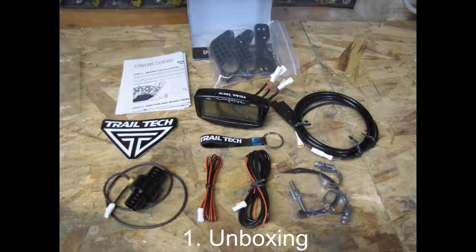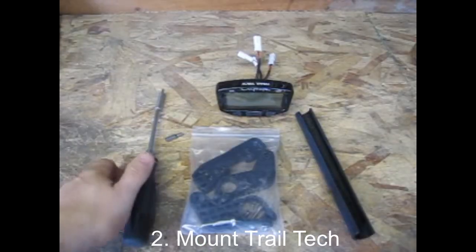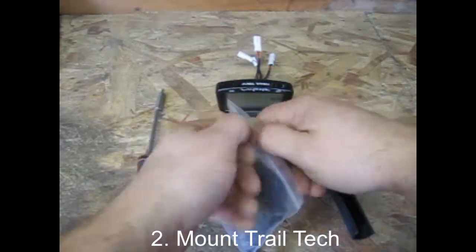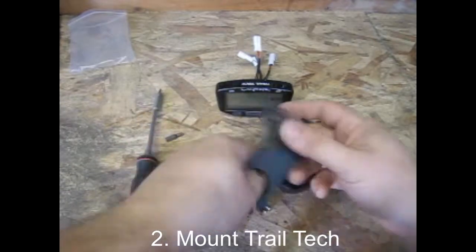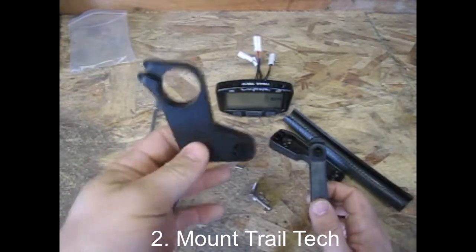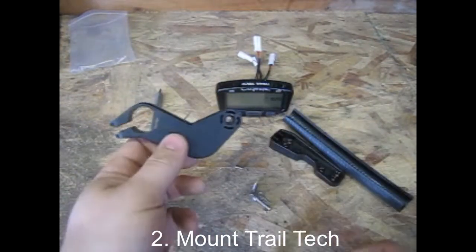Once you open your kit you'll notice a handful of sensors and wires and it all looks a little bit intimidating at first, but don't worry we're going to walk you through each piece. For starters we're going to get the mounts out. The mount kit that you want is going to be the three quarter mount. The larger mount is going to be for larger ATVs with larger handlebars. What we do want right now is the three quarter inch mount.